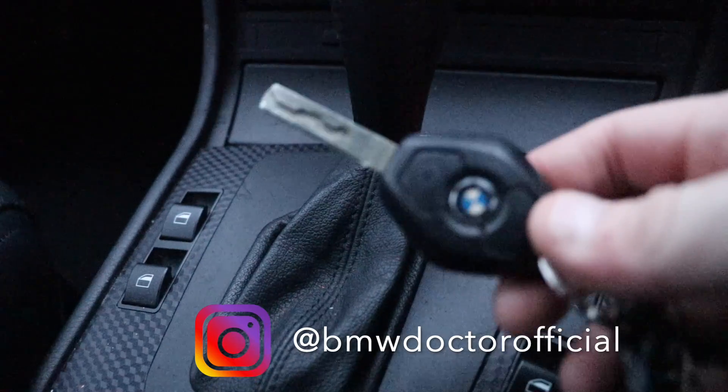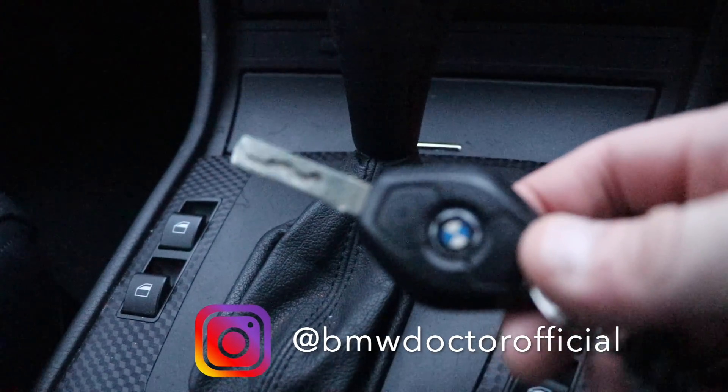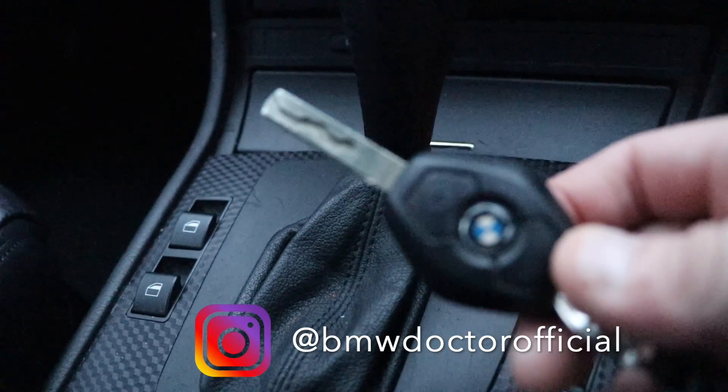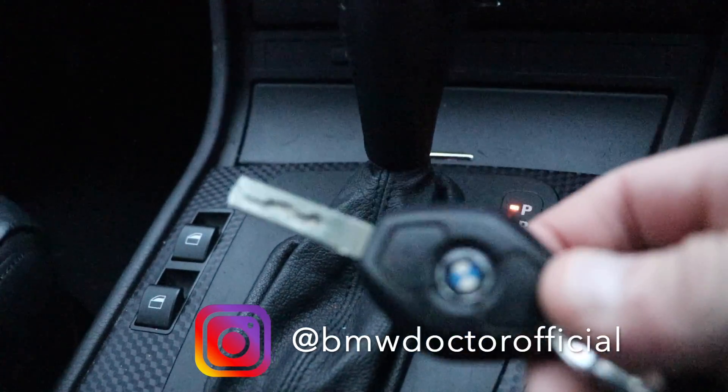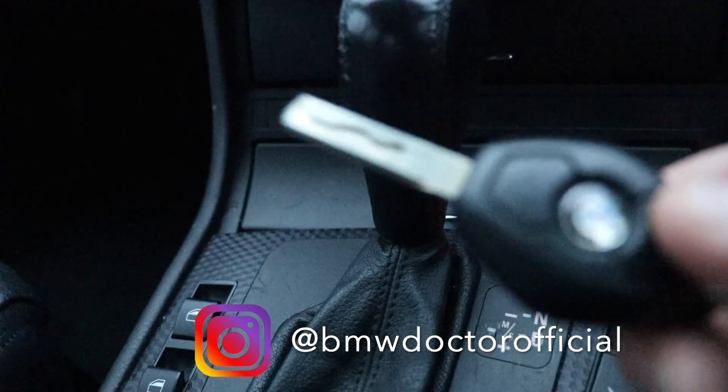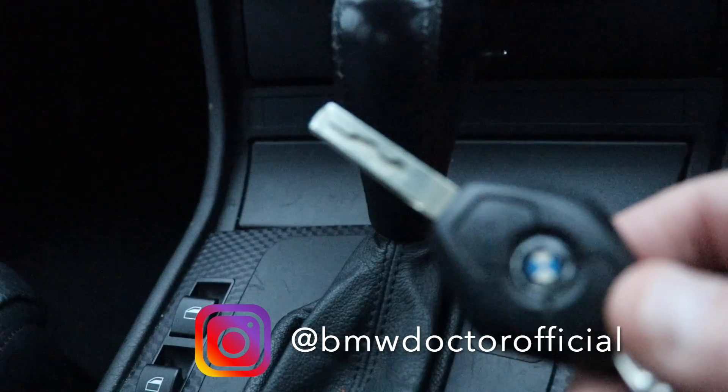Okay guys, as you'll see here, this is the key for the BMW E46, E38, E39, and also E53 — and these can also be found on the E60. Now when you get a new key or get a key cut, it needs to be reprogrammed to make the central locking work on your car.